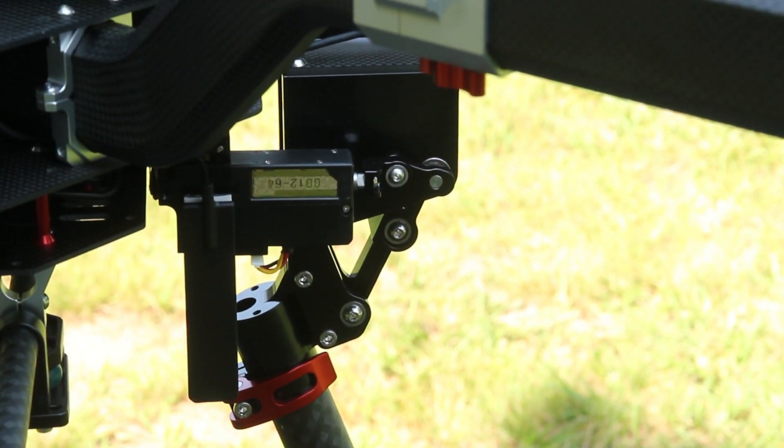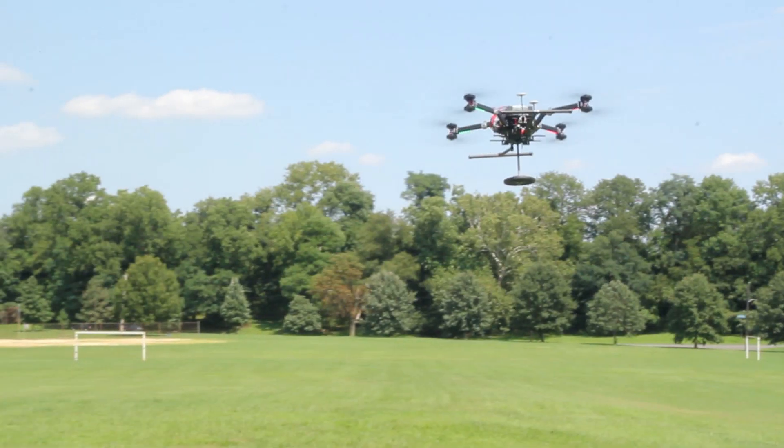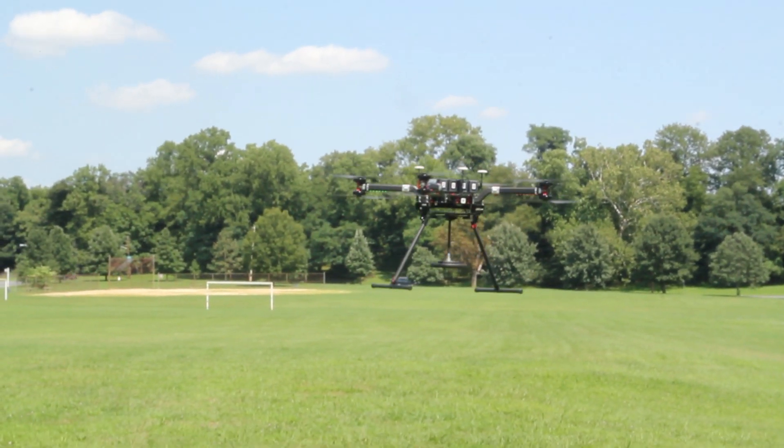It's got the Griffin Dynamics retractable landing gear, which is super sturdy and pretty fast acting. So we've been getting a lot of good use out of those.